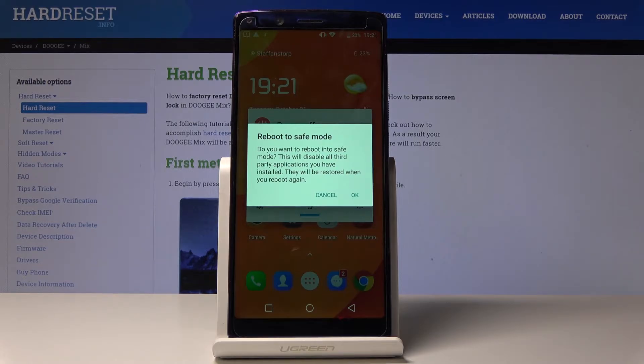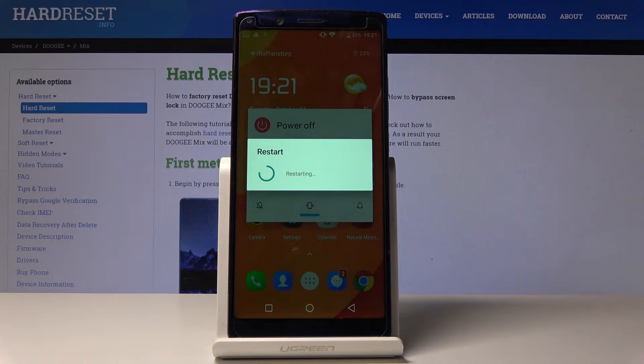So if you want to reboot into safe mode, which will disable all the third-party applications you have installed — and they will be restored once you reboot again — click on OK and just wait a couple of seconds.